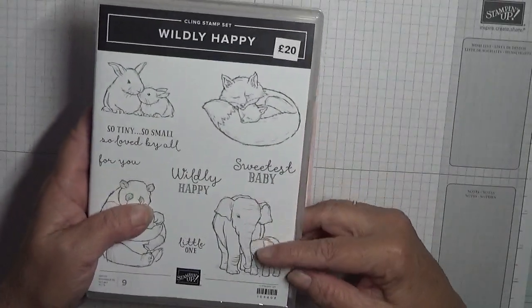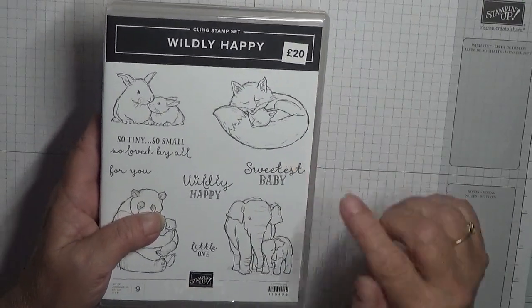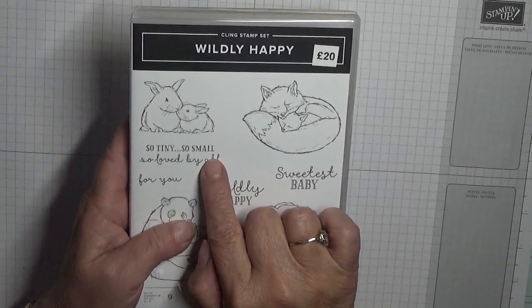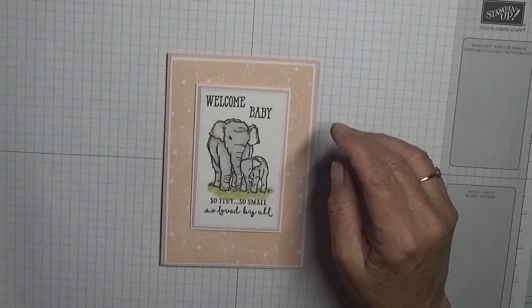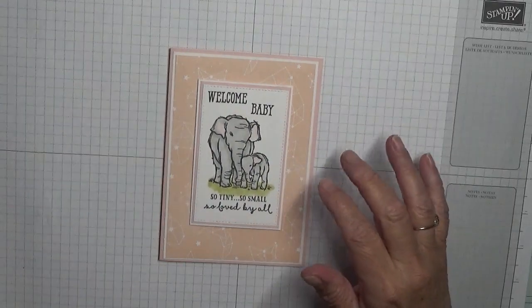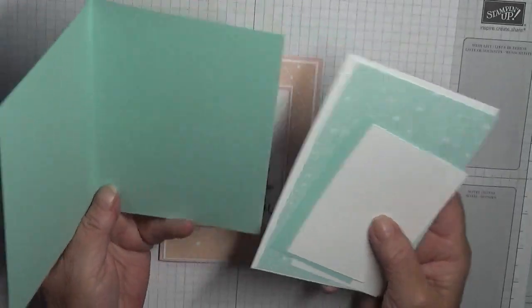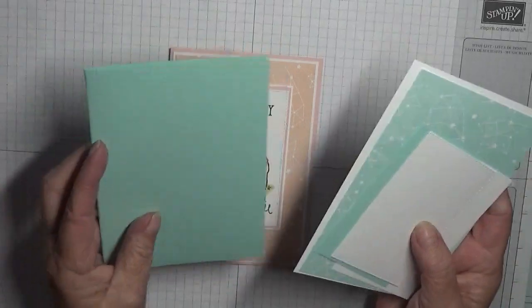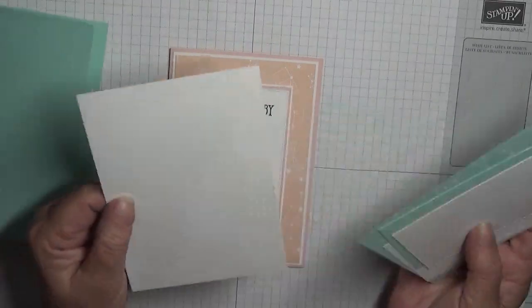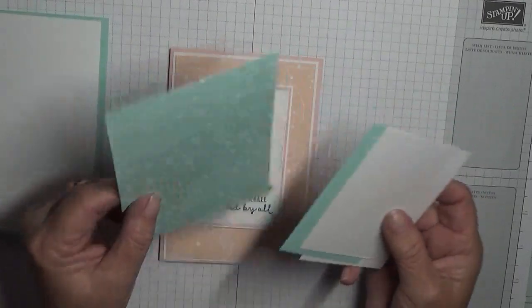I'm going to be using the elephants stamp, 'Sweetest Baby,' and the saying 'So Tiny, So Small, So Loved by All.' I'm changing the color to Pool Party. I have a card base of eight and a quarter by five and seven eighths, scored at four and one eighth and folded in half, and a piece of white cardstock at five and five eighths by three and seven eighths.